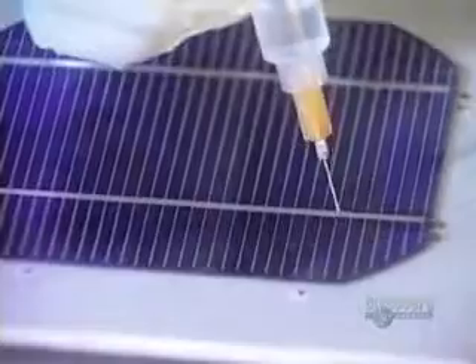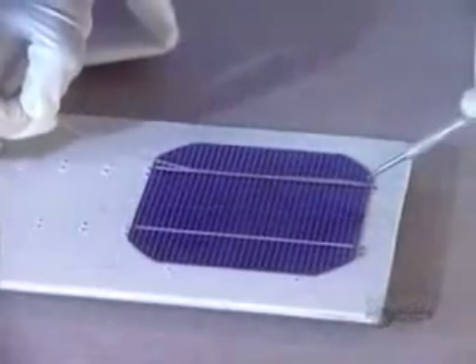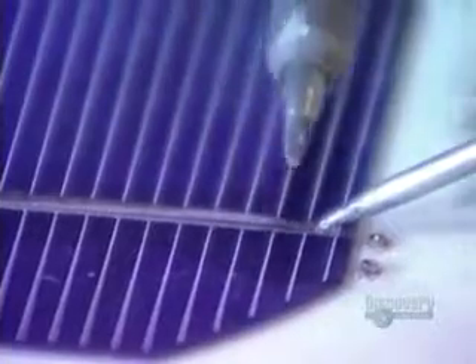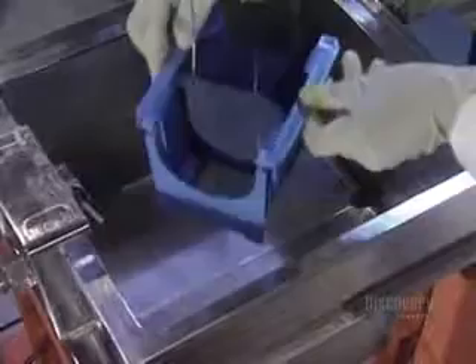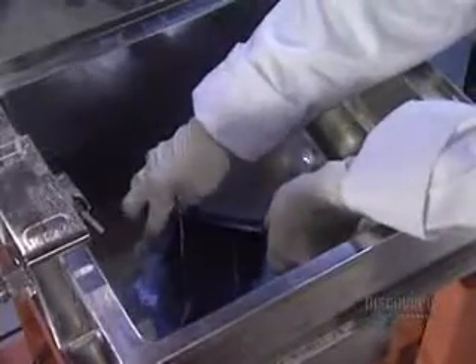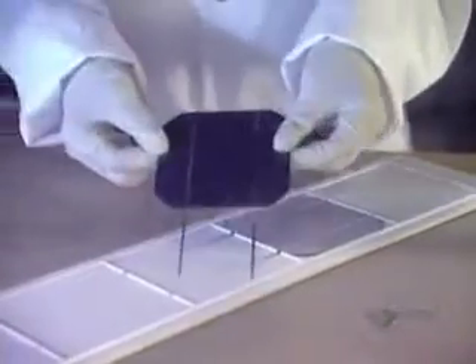To make a solar panel, several modules have to be connected together. They apply a soldering flux on each module. The soldering wire is heated with an iron. The modules are placed on a special support. Once the soldering is done, the modules are cleaned by ultrasound in water at 60 degrees centigrade. When dried, the perfectly clean modules are ready to be assembled.